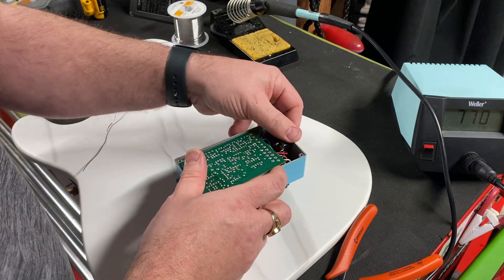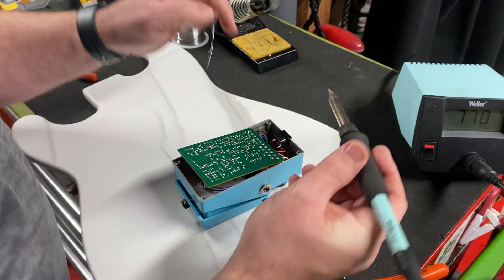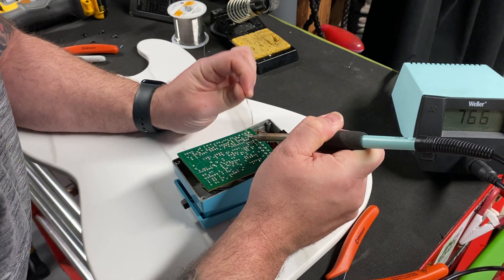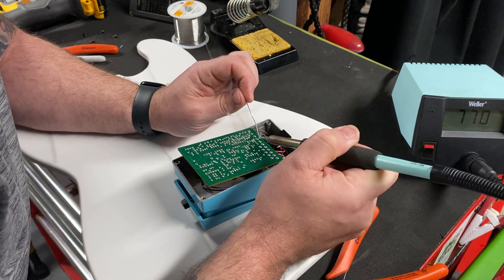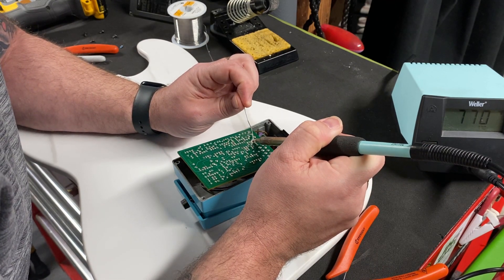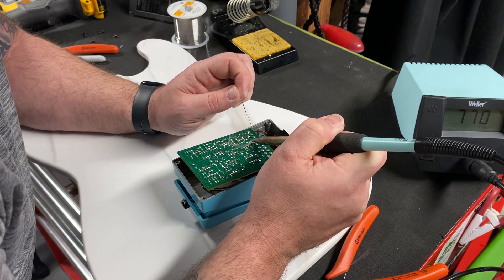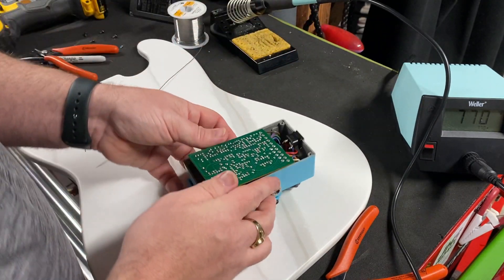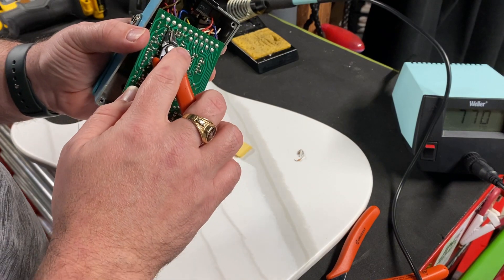Those items are now seated in. We'll just solder them quickly. And that's it — that's all that takes. We'll cut these trim pieces off.